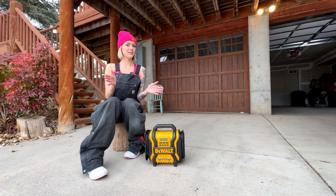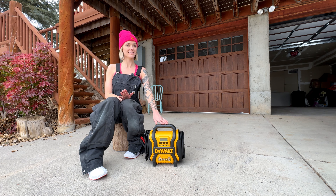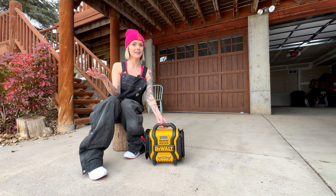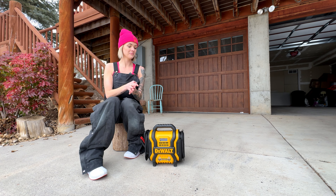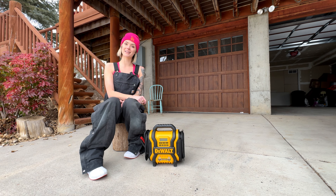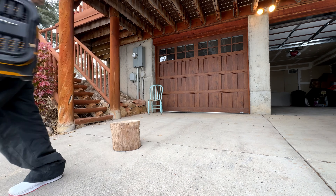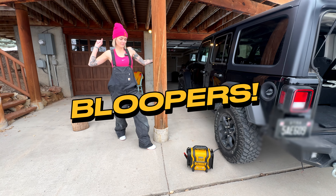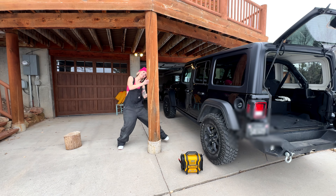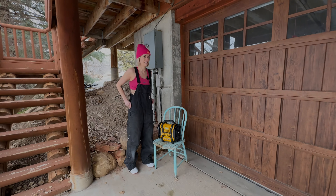All right guys, thank you for tuning into my review for this amazing DeWalt product. Thank you, DeWalt, for creating such a versatile device. One more thing before I go — it is equipped with lights, so if you're ever working in the dark, you have lights so you can see. That's it for today. Thank you for joining. Be sure to follow me on all of my socials at Sunny Moon and I will see you for the next review.